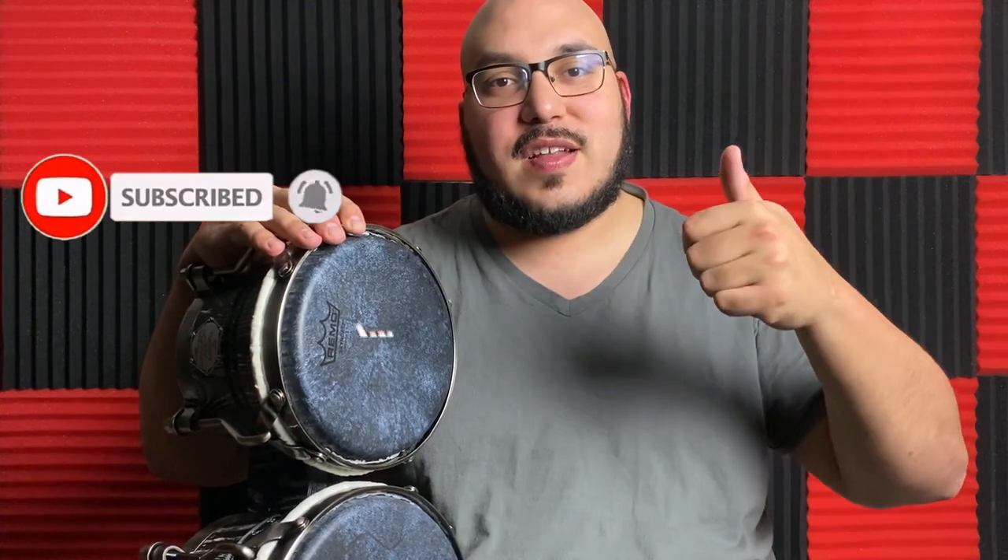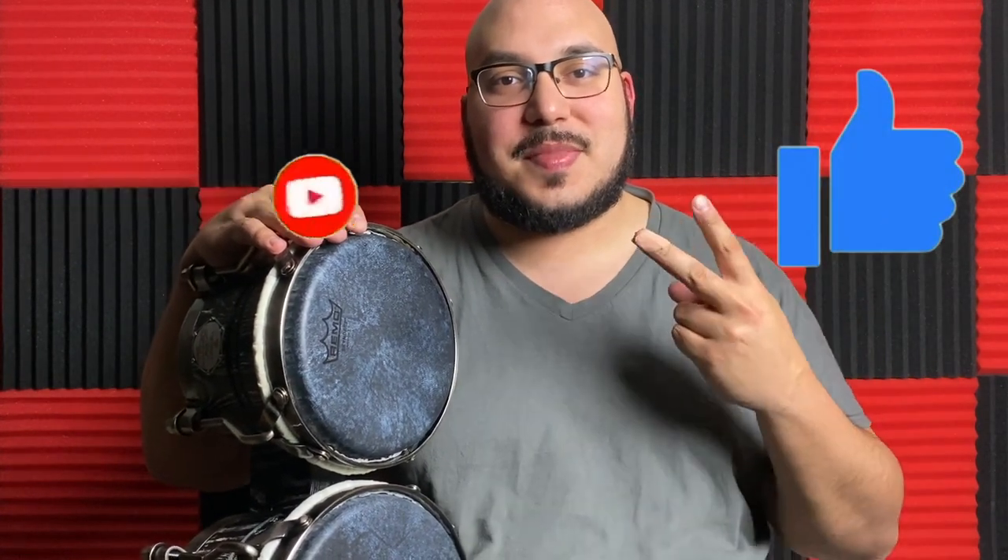Be sure to subscribe and join the family, and leave a like on today's video. I'll see you guys next Friday. Peace.